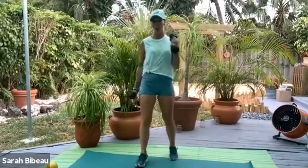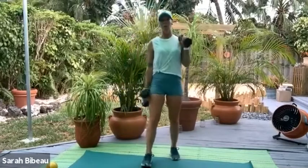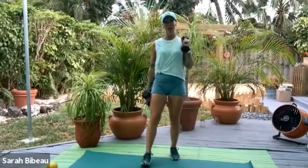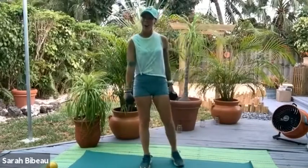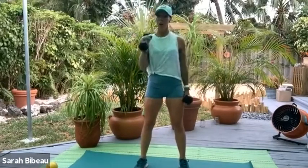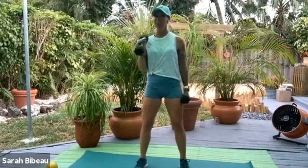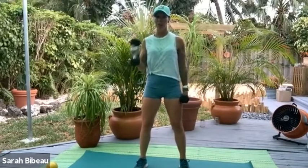Keep the chest lifted, nice and tall. We just have 4, 3, 2, and 1. Let's switch to the other side — we're almost done with these. Curl and open, left arm. Knees are soft, navels in, strong arms. It's tank top season, so we might as well keep working on our arms.